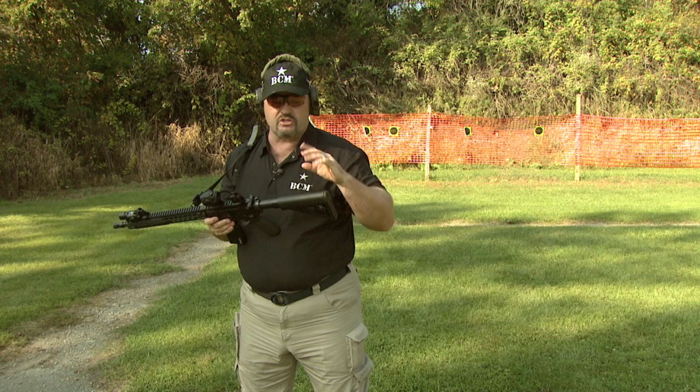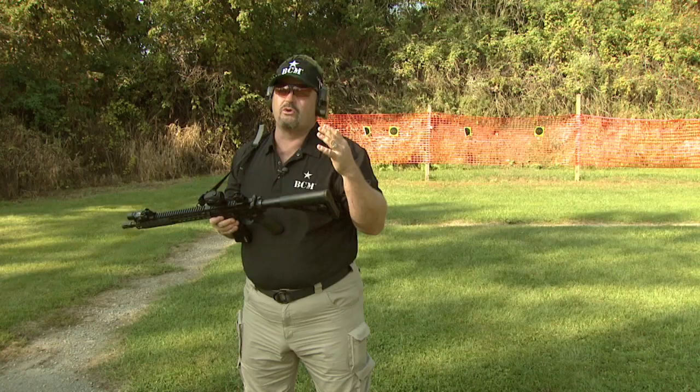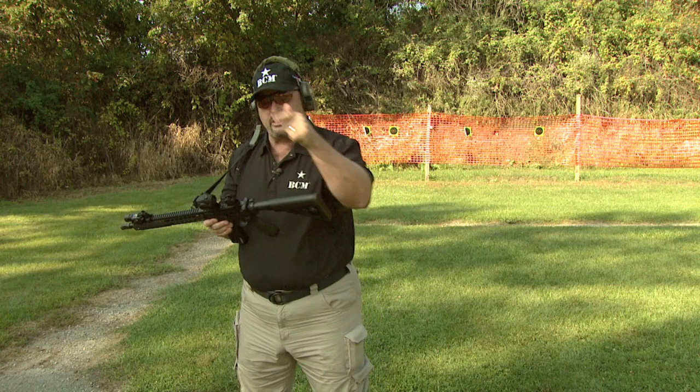I'm going to run you through left-handed bolt lock reloads first, and then I'll flip it around and run you through right-handed bolt lock reloads. A bolt lock reload is when I'm shooting at my threat and my gun runs dry because I'm out of ammunition. This is actually the most critical reload of them all. It's also known as a stoppage drill because your gun has stopped firing.